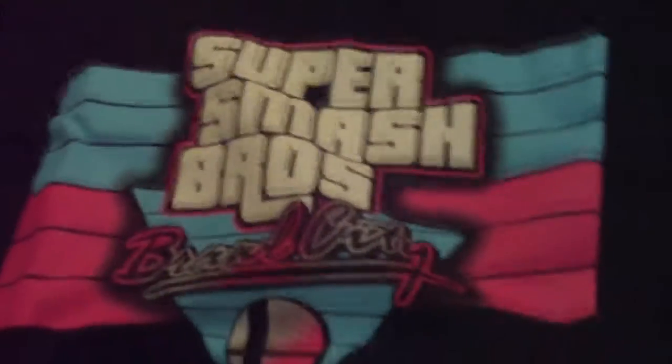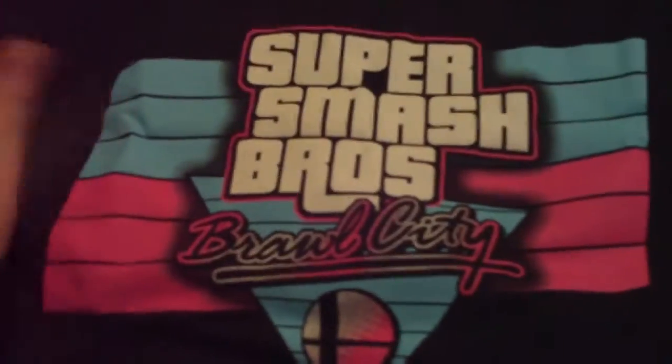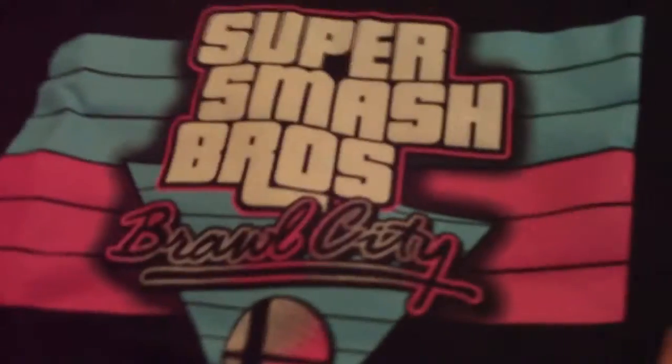The final big ticket item is the t-shirt. This one looks really cool — it's Super Smash Brothers Brawl City. It's kind of got that Vice City from GTA feel, but with a Super Smash Brothers theme. A nice mesh of genres I enjoyed playing. This is definitely one I would wear out.